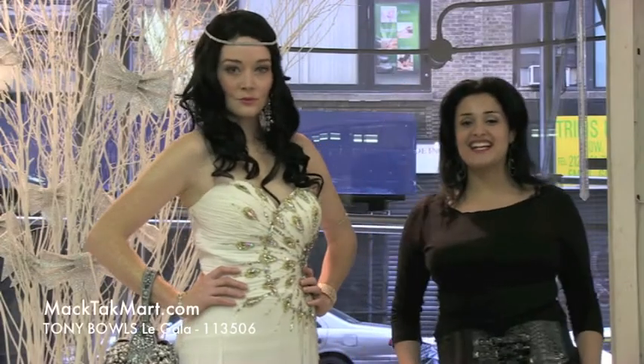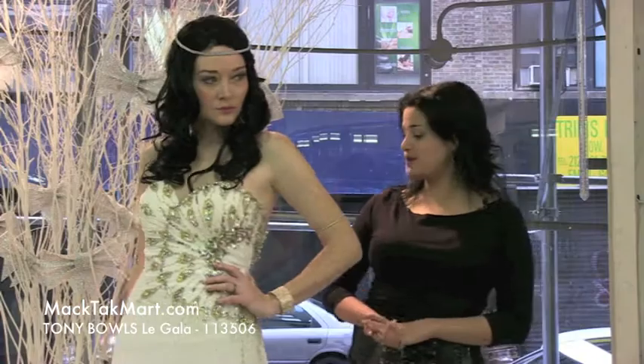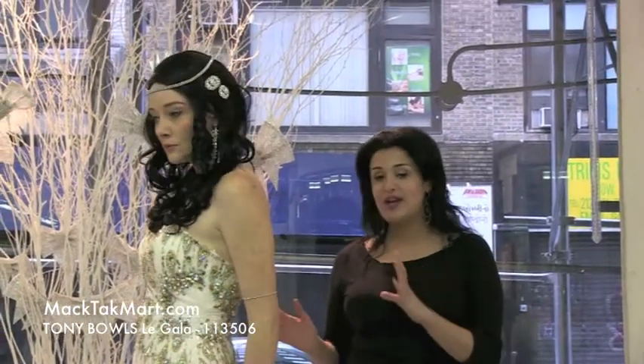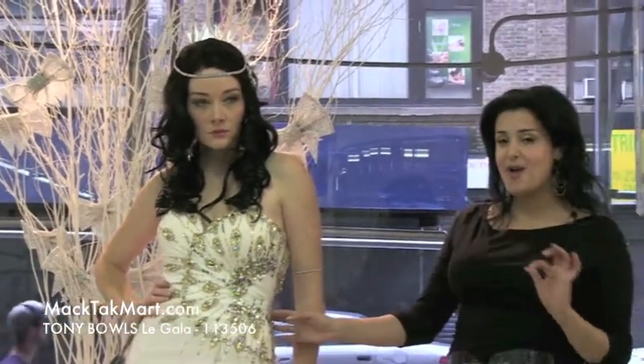Hi, this is Paris from MacTag TV and I'm here with our beautiful model presenting to you the new collection of Tony Balls. This dress is absolutely gorgeous and will look good on anybody because the way the dress is cut is meant to enhance the waistline. So no matter what weight you are at, this dress is going to look amazing on you.